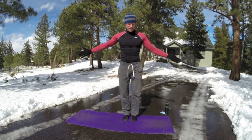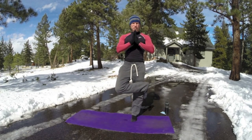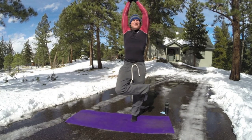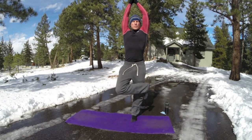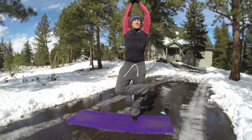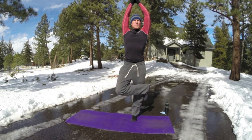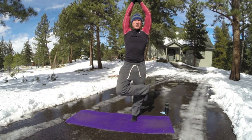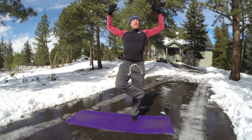Let's take it to the other side. Pick your tree. All this tree needs is a little love. Three more deep breaths. Shoulders back. Bring the arms down.